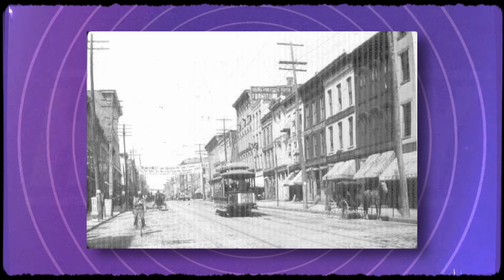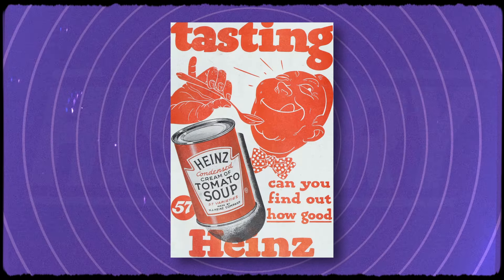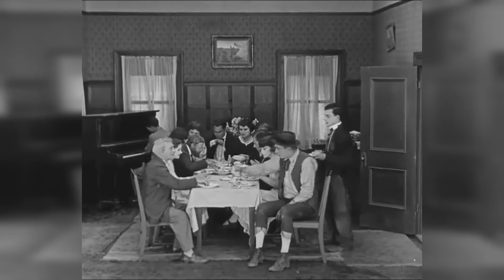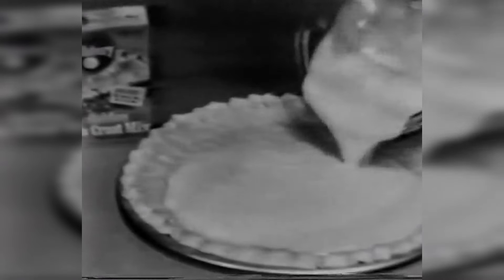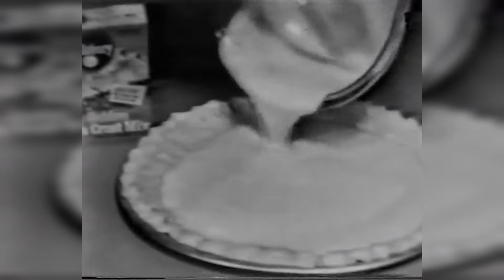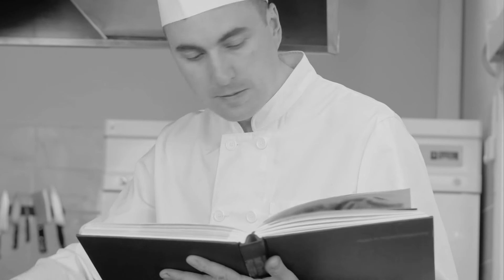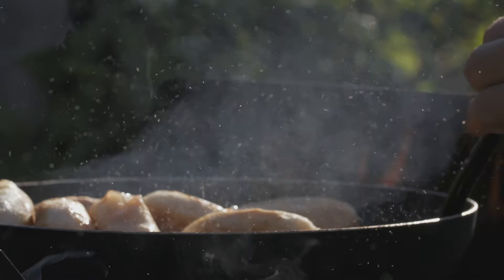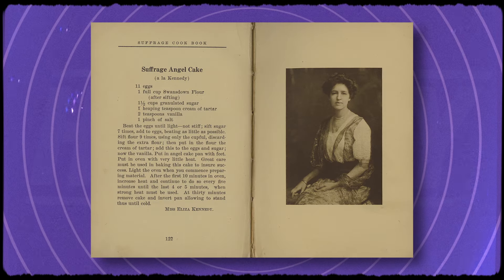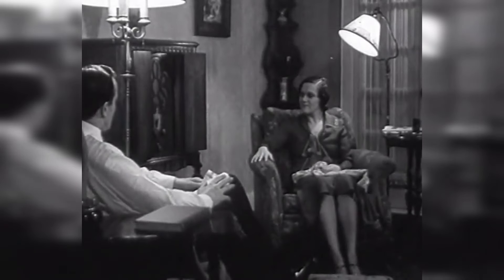The 1920s saw the introduction and popularization of many convenience foods, including canned soups and refrigerated pie crusts. Homemakers may have purchased a ready-to-go product and passed it off as homemade. These innovations made it easier to prepare meals at home, and you didn't have to be a master chef, as recipes were included with pre-made products — following a trend set by cookbooks, radio shows, and home economics classes that marked a shift toward more standardized cooking techniques.